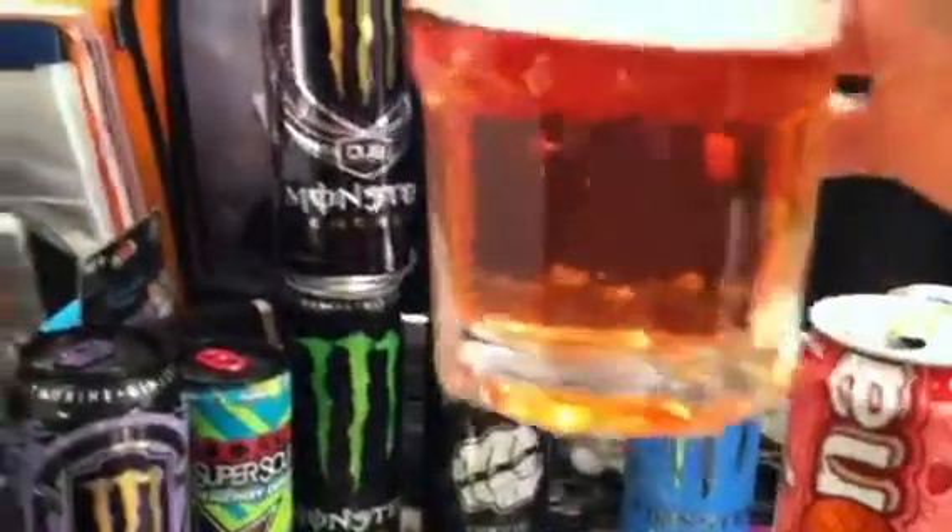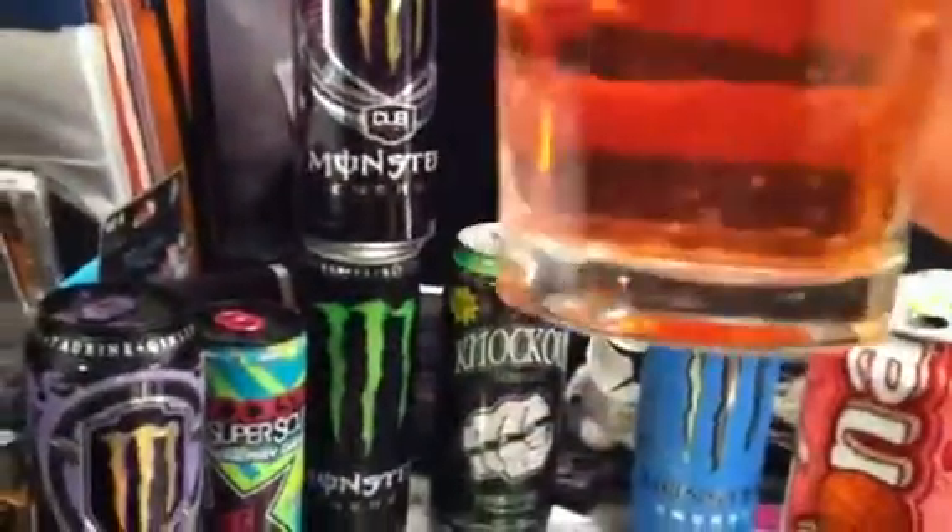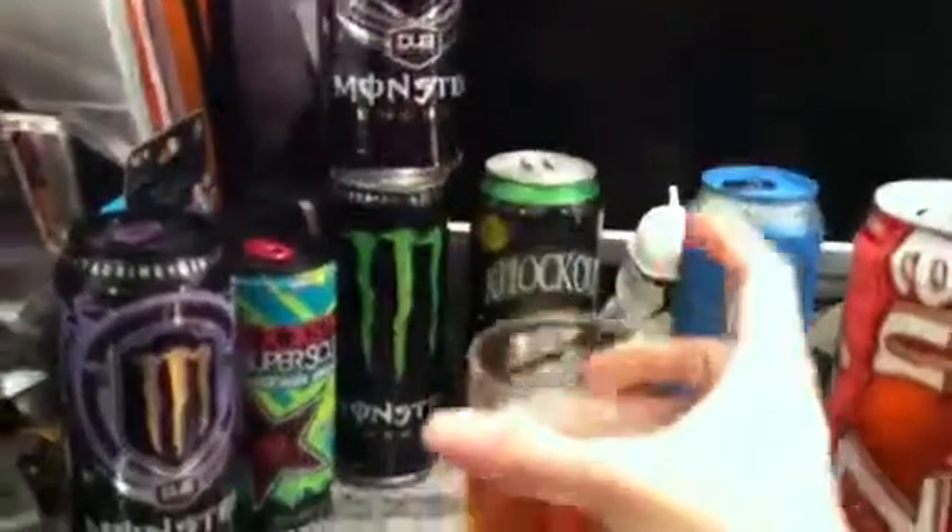Let's see. It just kind of looks... it's like pinkish, orange-ish.